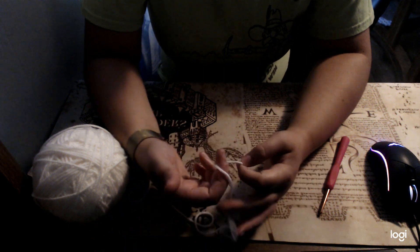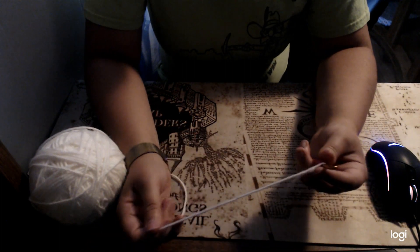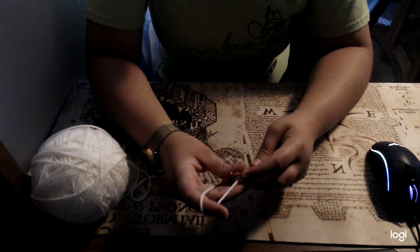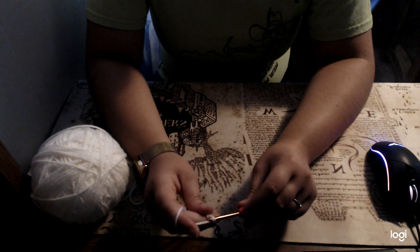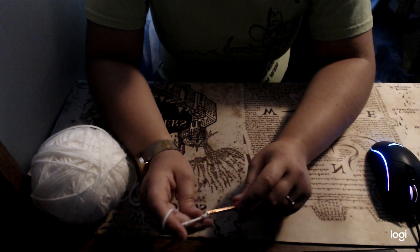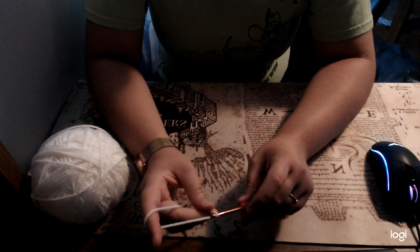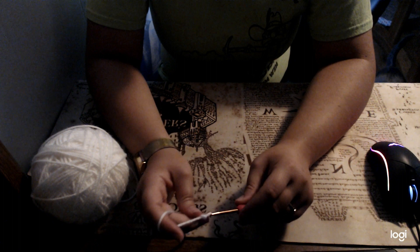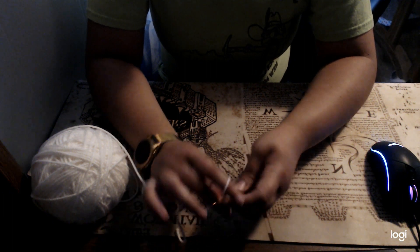You're going to start with your slip knot, and take your hook, and then I'm going to chain 11 stitches. So 1, 2, 3, 4, 5, 6, 7, 8, 9, 10, and 11.